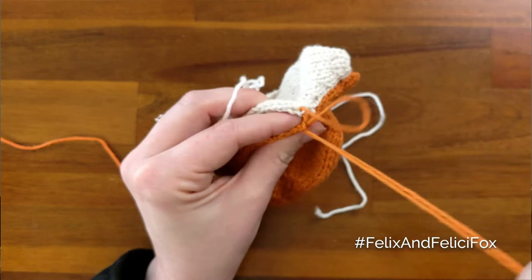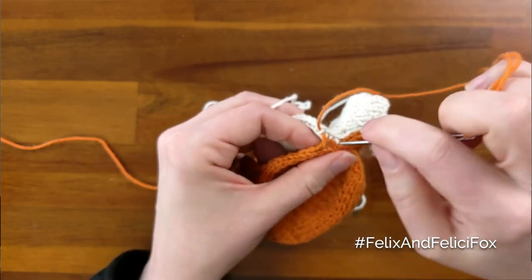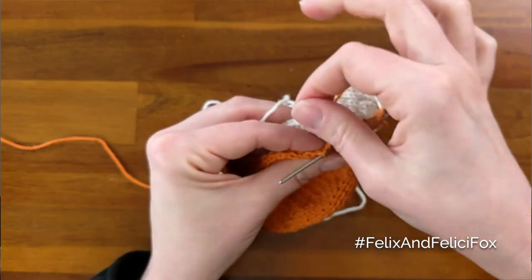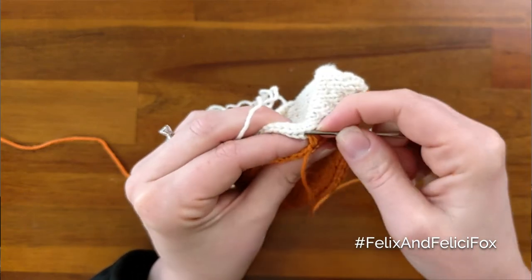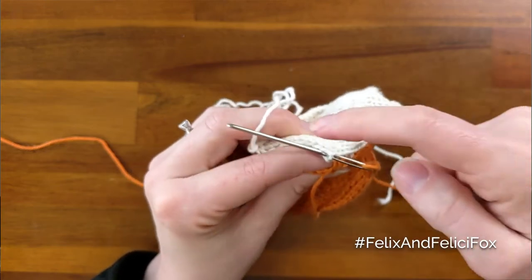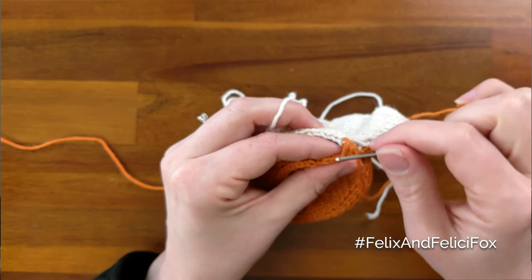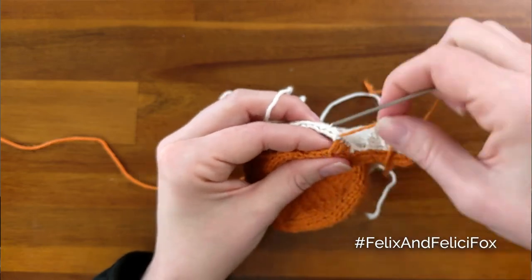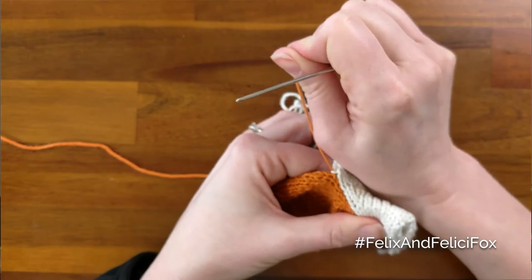You may find that one side is a little bit tighter than the other, depending on your personal tension when you're knitting and purling. That's totally fine because it will even itself out on the other side — for me this is looser and this is tighter, but it'll be the opposite on the other side where the white one will be tighter and the orange will be looser. So it'll still be the same.